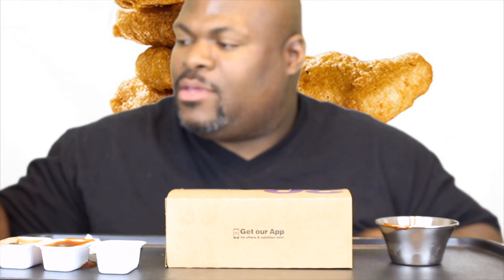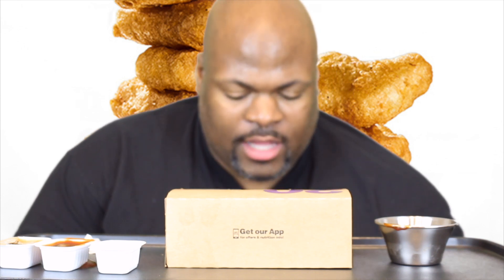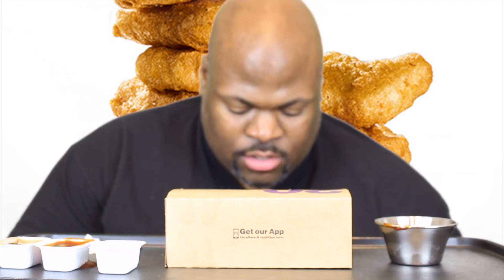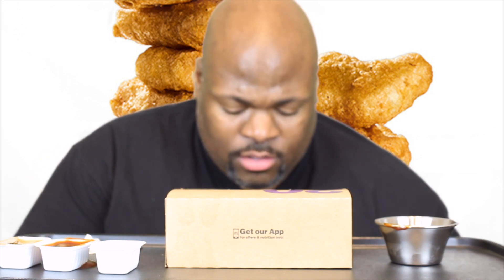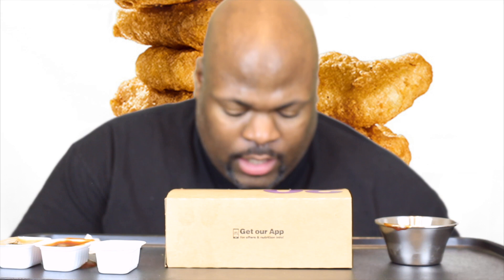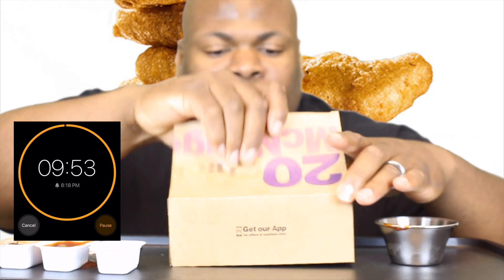I don't have any napkins. I got some water from my favorite grocery store, Aldi. Let me adjust my seat a little bit. I'm going to smash this challenge — not try, I'm going to smash it. Let me get the timer started. We're gonna get it in. Alright, let's do it.